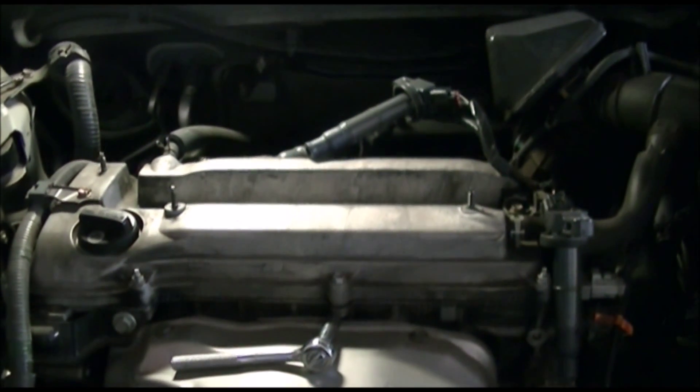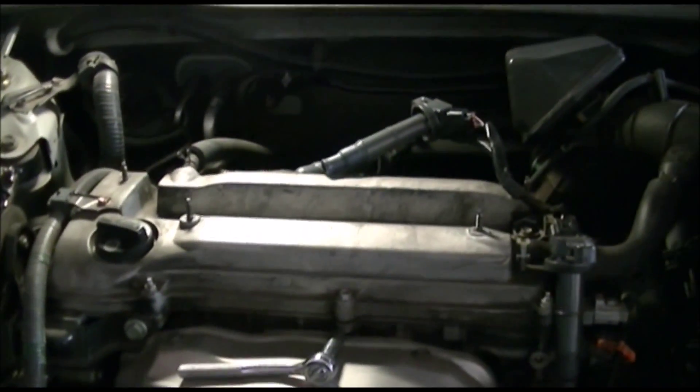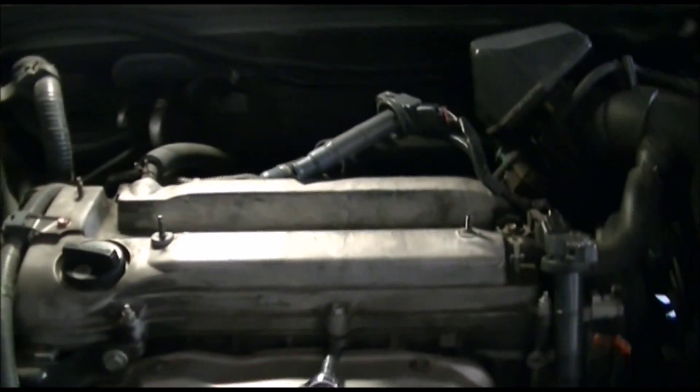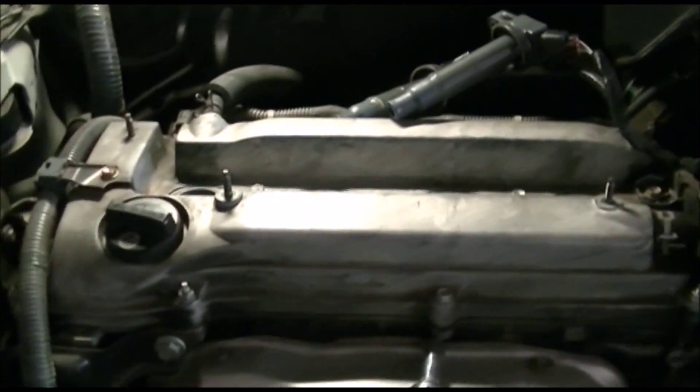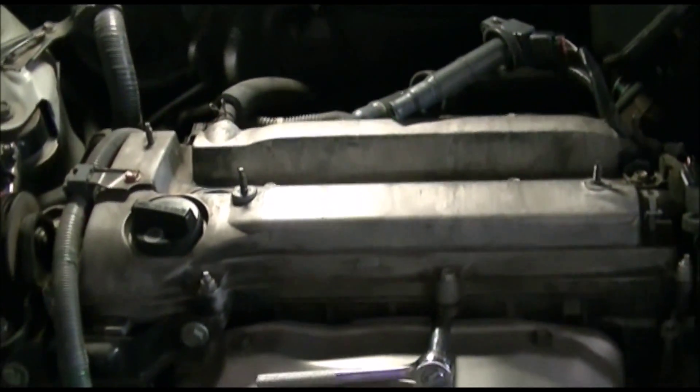This is a Toyota Camry 2004 2AZ-FE engine, 4 cylinders, as you can see, and I have a couple of tricks that I want to share with you guys.